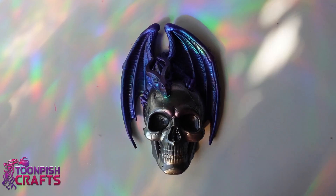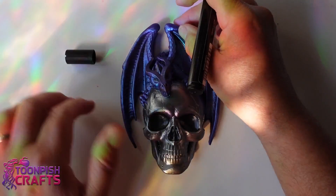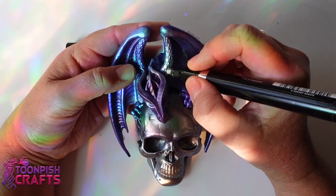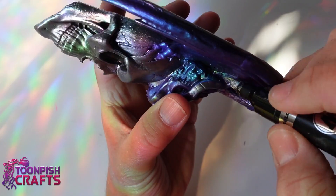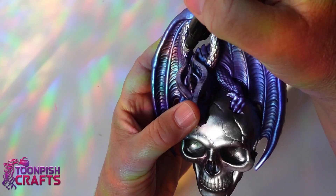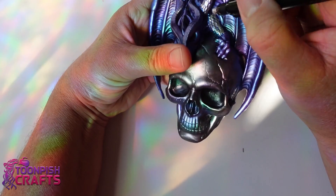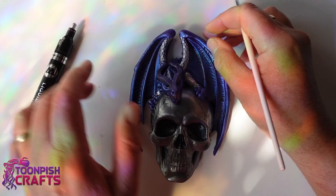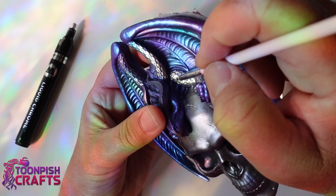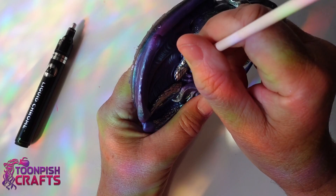A little time later and I'm using a liquid chrome pen to highlight some of the areas on his wings and body. When you're using a highlight pen on something that's 3D, it's not very easy to get into the detail behind places because the pens are very thick. So I decided to use a paint brush with the liquid chrome on it - I can do all the exposed areas, and for the bits behind, I take some liquid chrome onto a small paint brush to get into the areas I've missed.